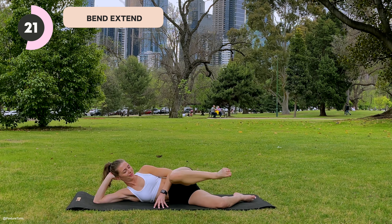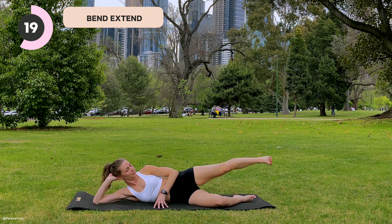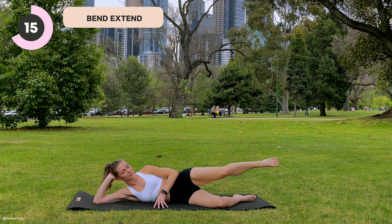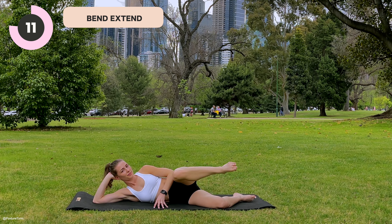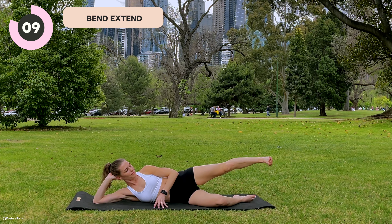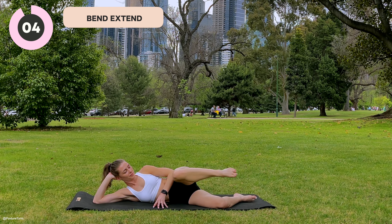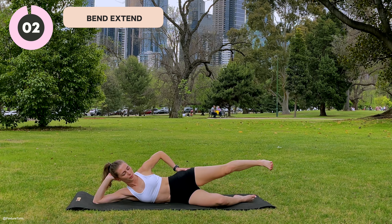We are taking those big circles now. So your knee is going to go away from you first, up to the sky and in towards your chest in a clockwise direction. Big circles, controlled — breathing out as you lift up, inhale, circle around.